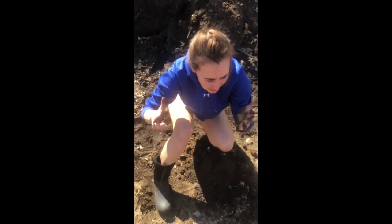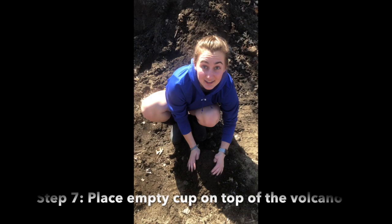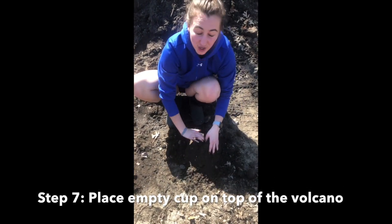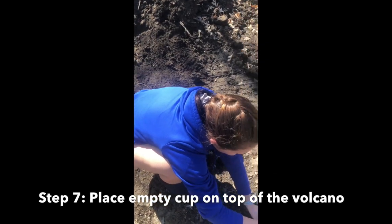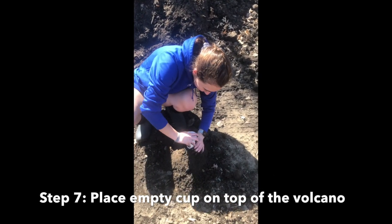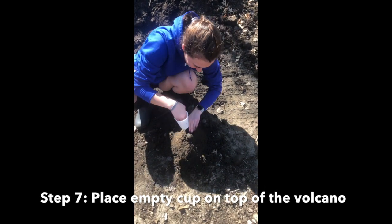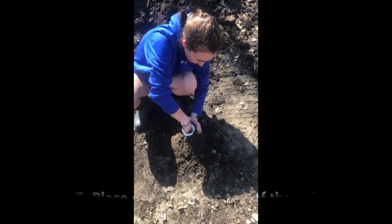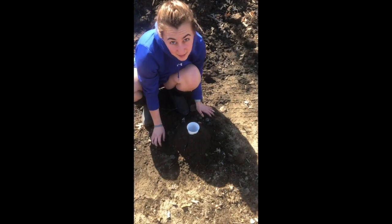Step number seven: you can see my hands got a little bit dirty, but that's okay — that happens when you're playing outside. Your next step is to make a hole in the top. This hole is where your empty cup is going to go. So grab your empty cup and push it right into the top. Make that hole right up into the top of your cup. Then add some more dirt around it as needed.